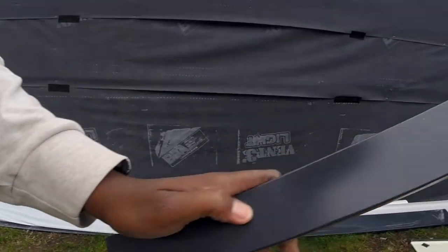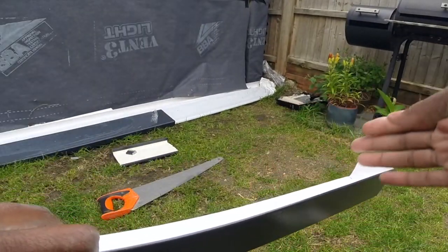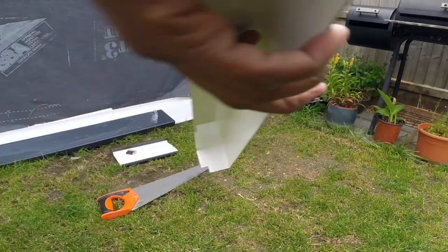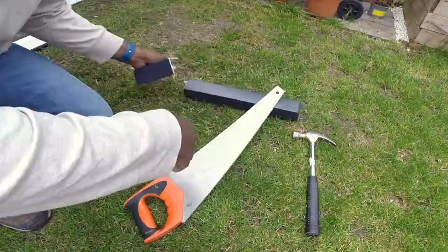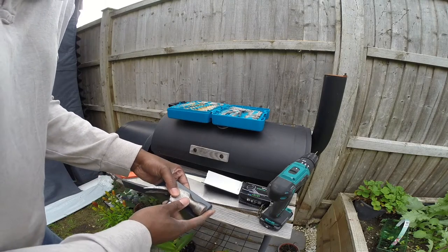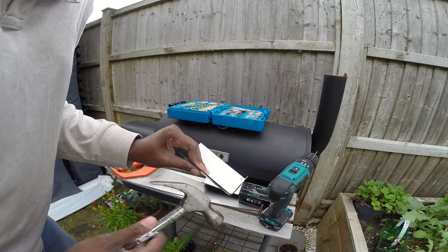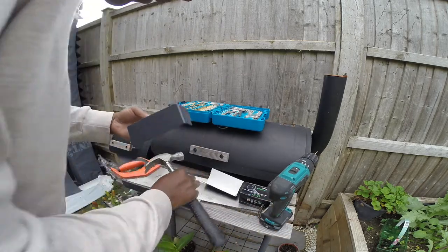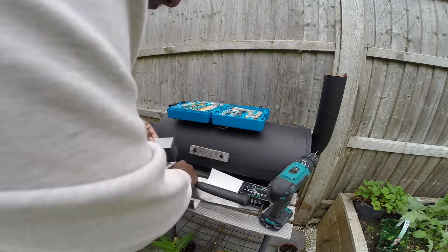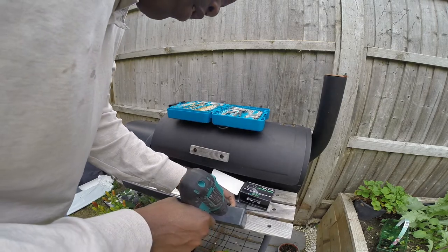We've just got a corner trim — you only get two of these for four corners. So you basically cut it in half, or cut it down to what you need, and that will make two. I think the best way to put these on is to pilot a hole first, because this is quite a hard plastic. I've got a feeling if I try and tack a pin head in, it's just going to break or split. So I'm just going to pilot a hole everywhere.